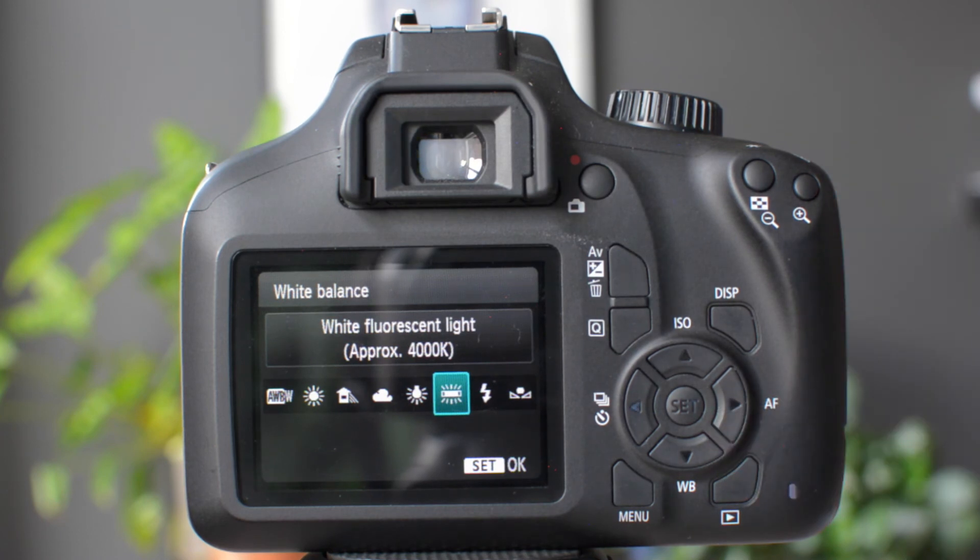Fluorescent is the sort of lighting you find in shops and public buildings — often the long strips of light that give off a very blue light. We don't notice it because our brain filters it out, but when taking a picture on automatic white balance you might pick up some of that blue, making the image seem very sterile and cold. So in this setting it will try to counter that and put a bit of warmth back into the picture.